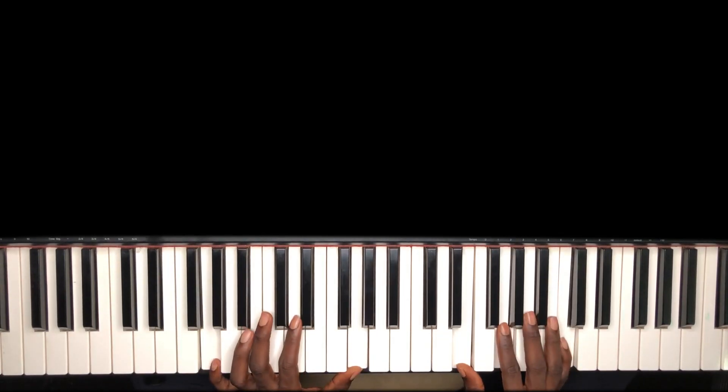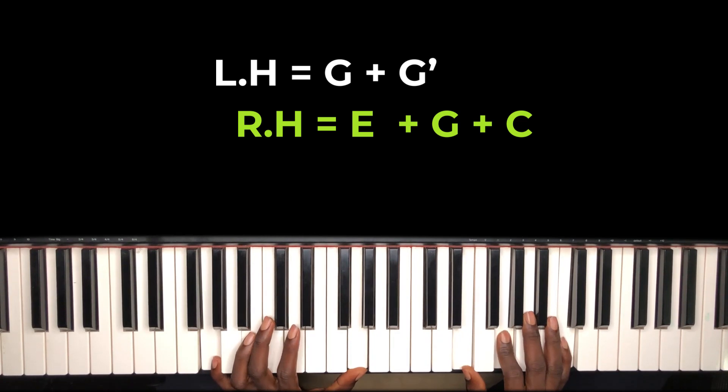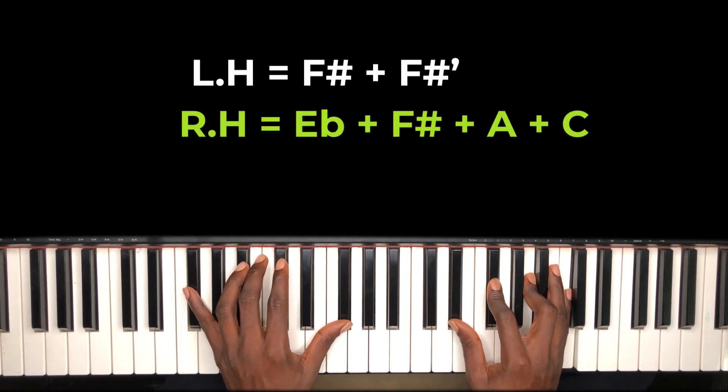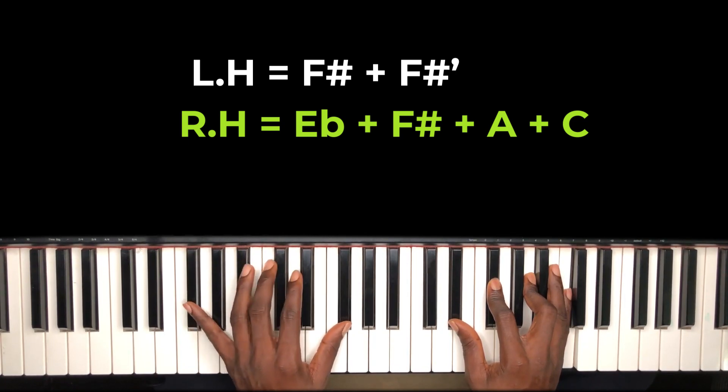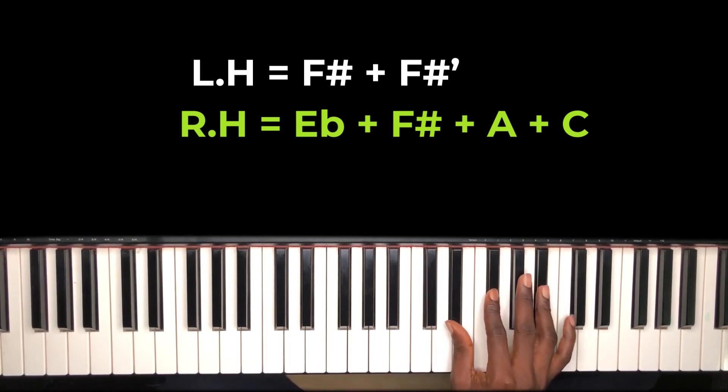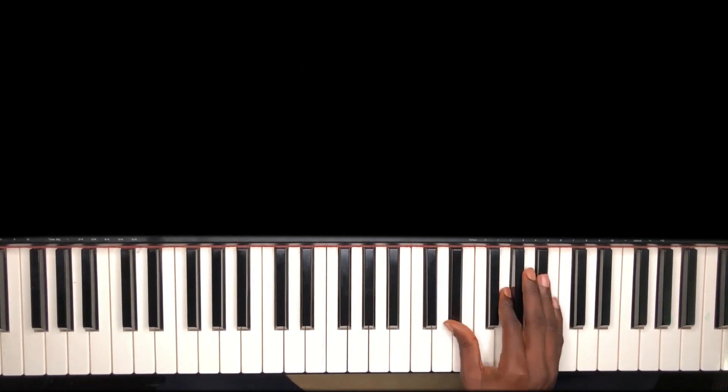On my left hand I'm holding G octave, right hand holding E, G, and C. Then on my left hand I'm holding F-sharp, and on my right hand I'm holding E-flat, F-sharp, A, and C — which is actually your E-flat diminished seventh.